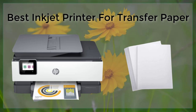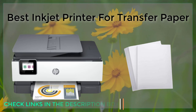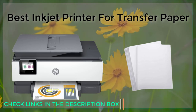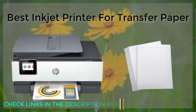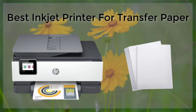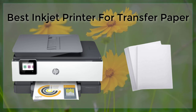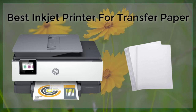Another important consideration is the size of the printer. Transfer paper comes in a variety of sizes, so it's important to select a printer that can accommodate the size of transfer paper that you plan to use. Some printers are designed for use with standard letter-sized paper, while others can handle larger sheets of paper.